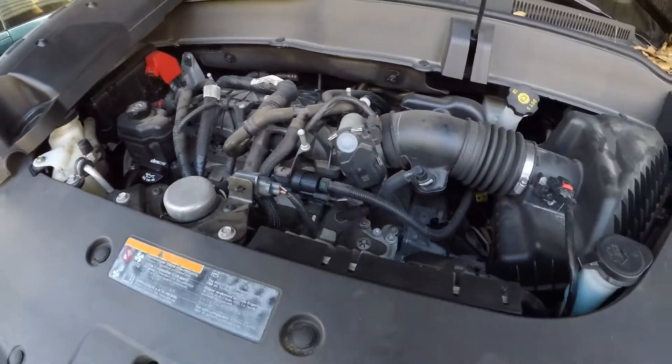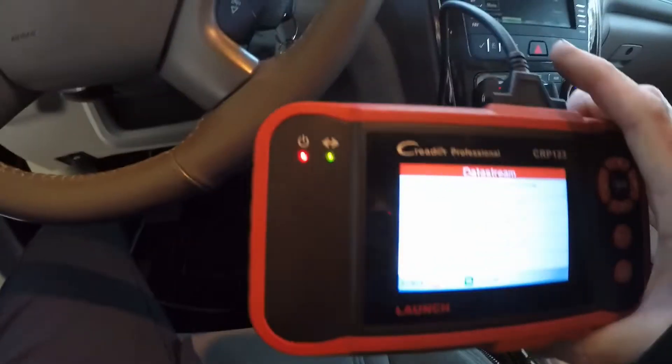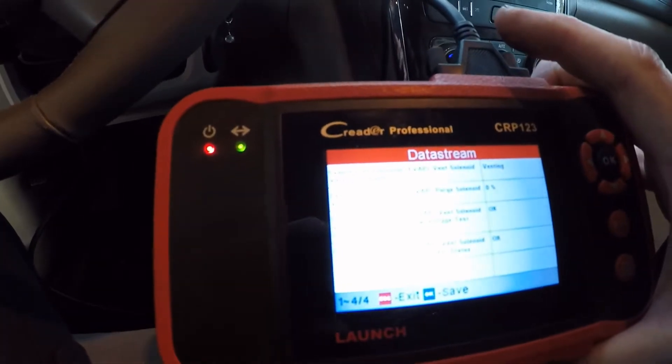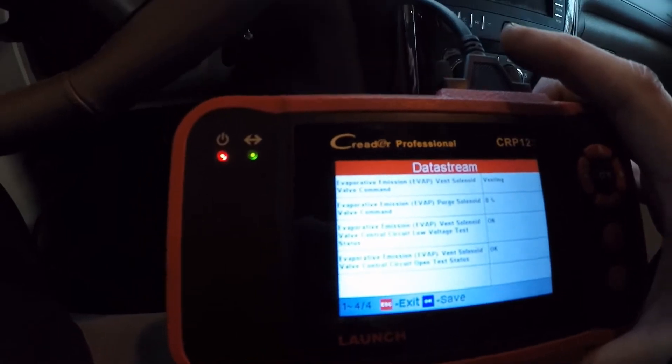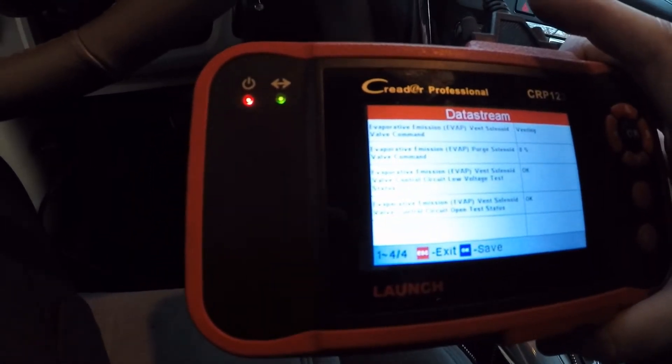Let's go in here and clear it out. Go to your data stream on your scanner and go to your EVAP. See your EVAP vent solenoid valve command — you have venting. Your purge solenoid valve command should be at 0%, low voltage okay, high voltage okay.